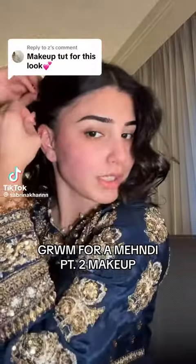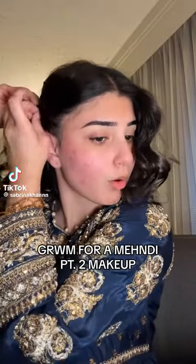Get ready with me for Eid, Day 1 of 2024. I just used my NARS pot concealer and put some concealer over the lids lightly. I have to do this super fast, you guys. I'm gonna go in with the Huda Beauty Matte Obsessions Warm Palette and place this color right into my crease.